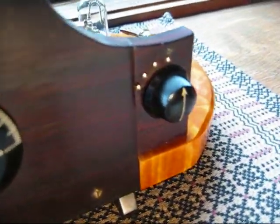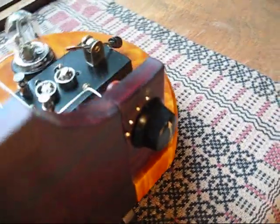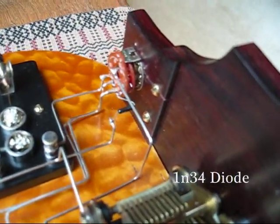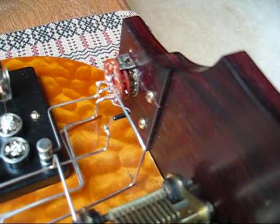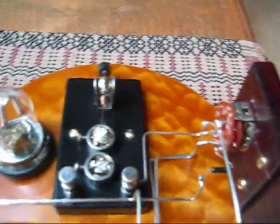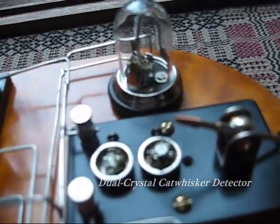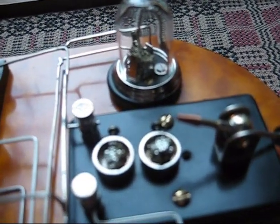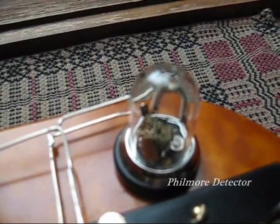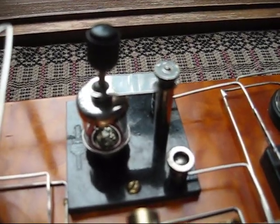We use four different detectors on the radio, and we can go from one to the other using a little variable control up front. The first detector is — you can barely see it — simply a 1N34 diode, and I use that for the initial tuning. Then we have an old dual crystal cat-whisker antenna, and I'm using iron pyrites in all the detectors here, just little pieces of crystal. Behind that we have a film war detector, and next to that is a photo detector, a little barrel detector.